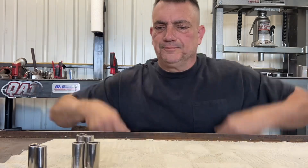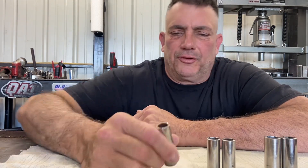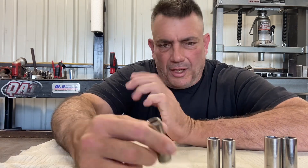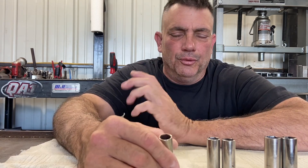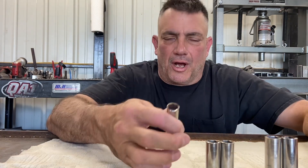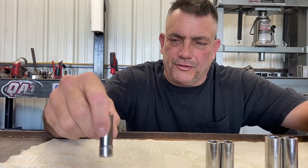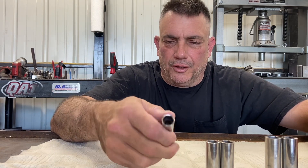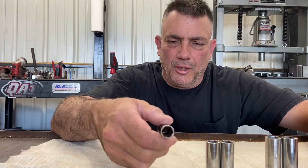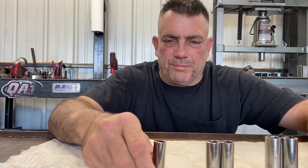Metric just counts directly up — it goes 8, 9, 10, 11, 12, 13, 14, all the way up to whatever size. The next size would be a 12, and there's no standard size socket that matches a 12. It's kind of all by itself. You see these a lot in Toyotas and foreign cars.